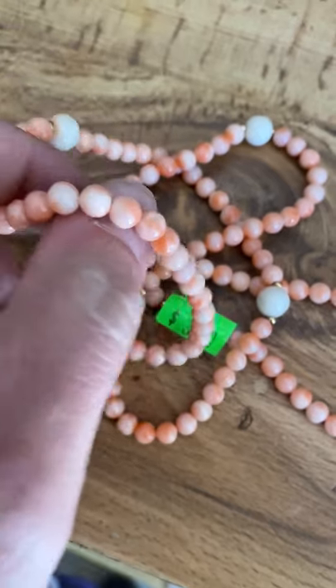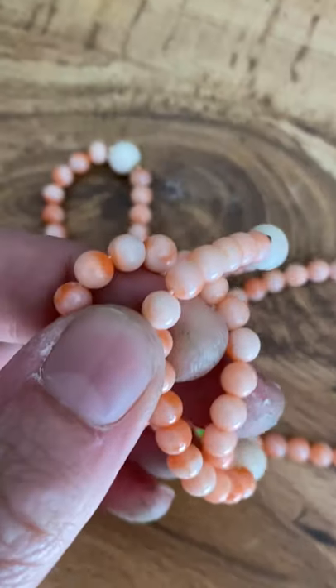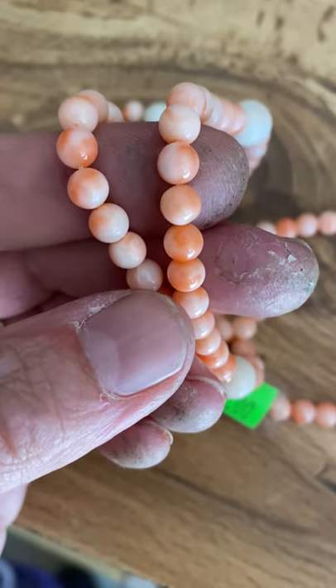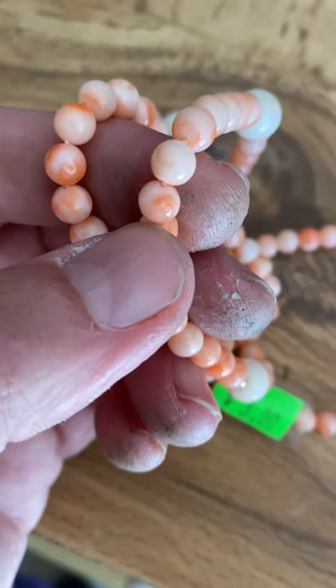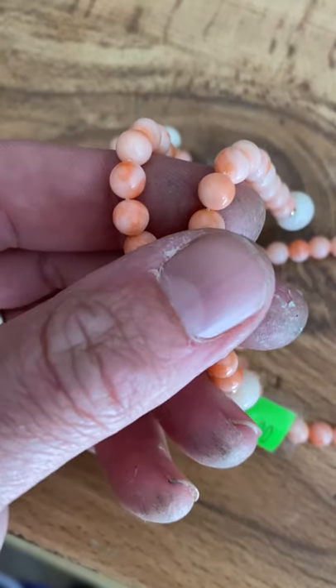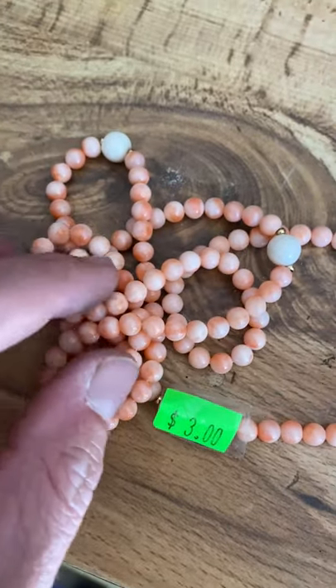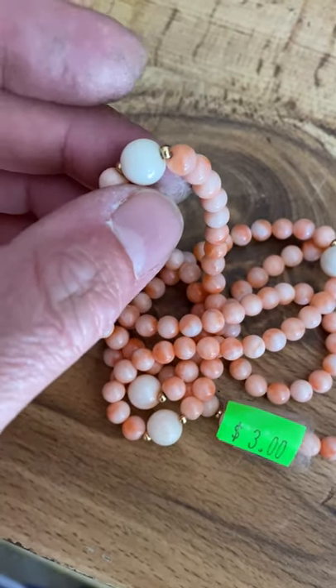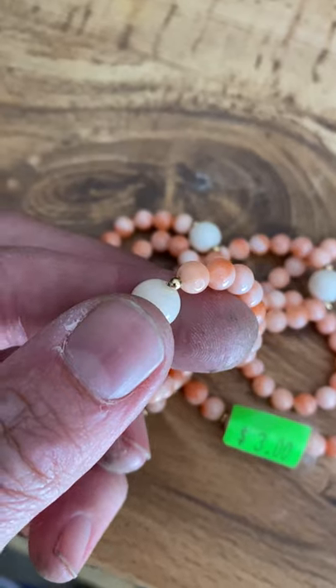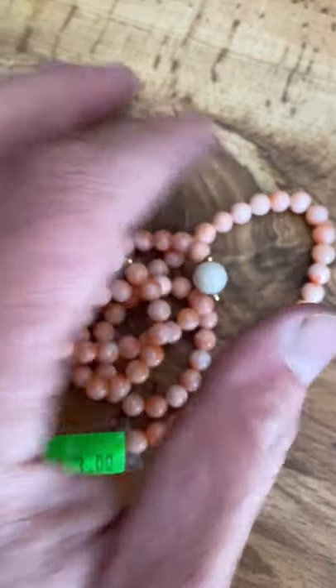Excuse my grubby, nasty fingers — I'm so sorry, it's embarrassing. But what you're looking at here, and it's actually a good contrast with my grubby hands, is these are a pinkish and whitish color. What they call this is Angel Skin Coral. You've got some very white colored coral, you've got the pink, and then in between you've got these little goldish colored beads. I would not be surprised if those were gold plated.